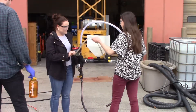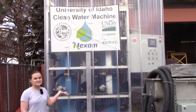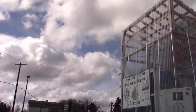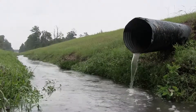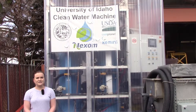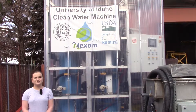We are a senior design team working on an automated biochar injection system. Behind me is the clean water machine that we are working with. The purpose of the clean water machine has two functions. The first is to treat wastewater, primarily agricultural wastewater that has nutrient pollution in it, which causes algal blooms and eutrophication. The second purpose is to recover the phosphorus that's absorbed in the biochar that they use in the system, and they can use it as a fertilizer.